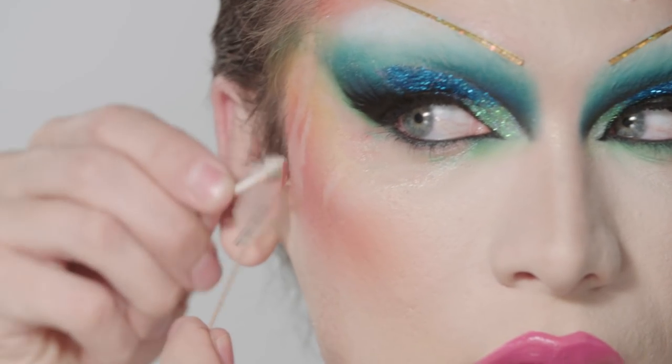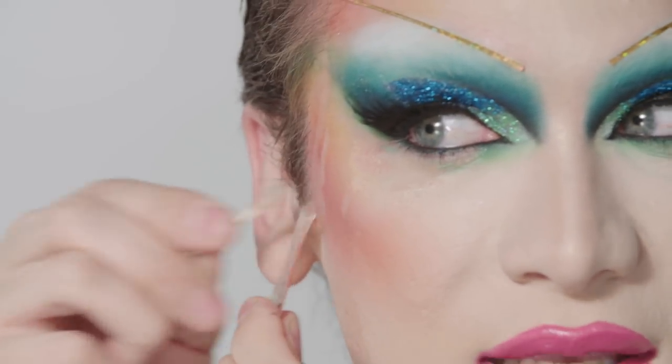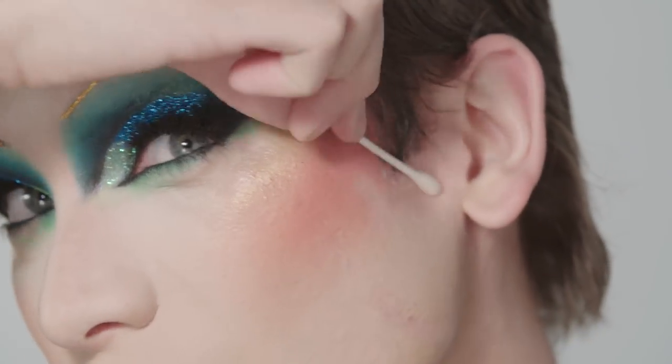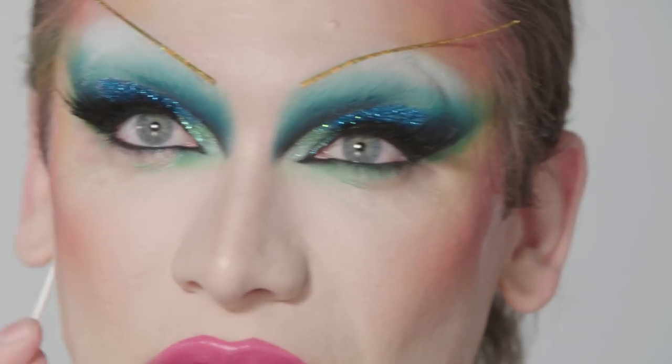We're also going to do the same for the lift tape. Drag artists that are using wigs and tape end up ripping their hairline away, so it's really important to focus on keeping every part of yourself intact through your career.